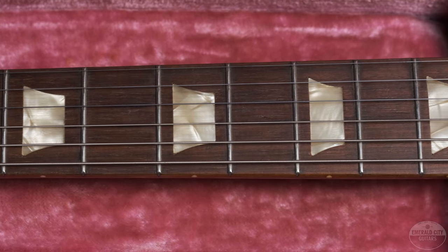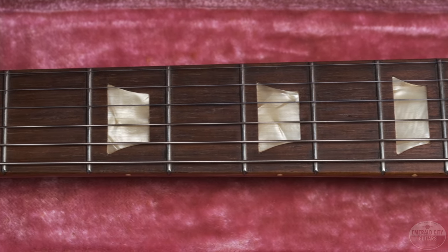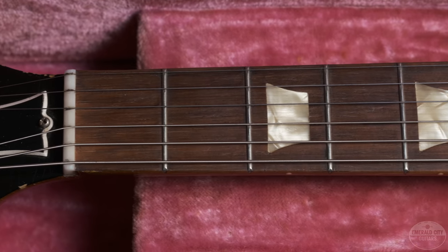The original part is in the pocket of this early brown Cali Girl case, which we got this baby in.